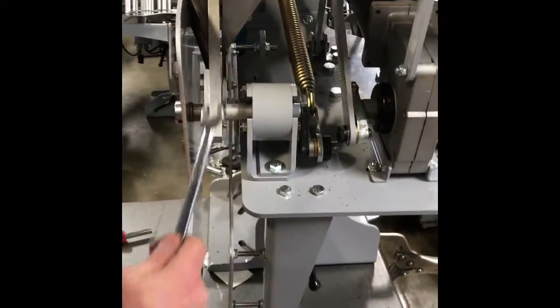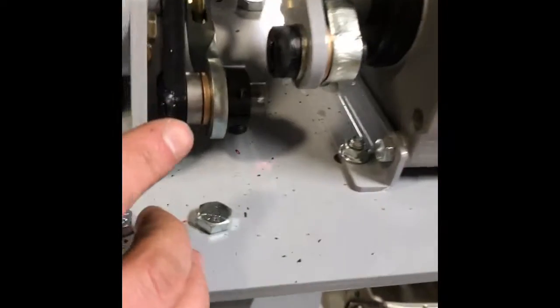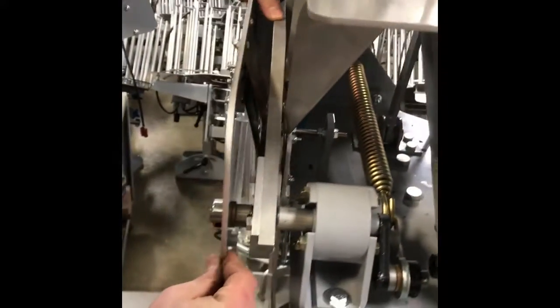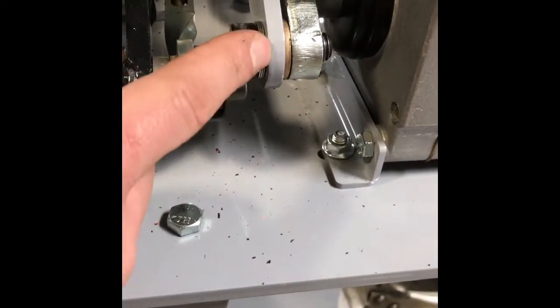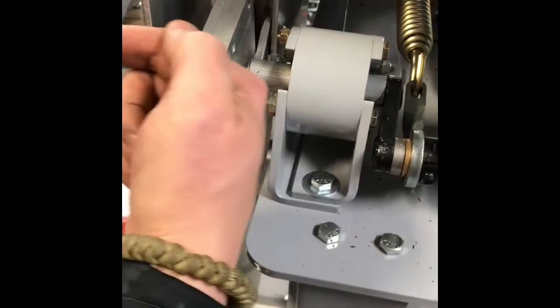Now we're going to push the arm in. We can tell the machine is safe because we put it in the semi-decock position — as I push this arm in to access this other bolt, you can see it's running into the motor crank so it's not going to fire. I'll loosen this bolt here with a 9/16 wrench.